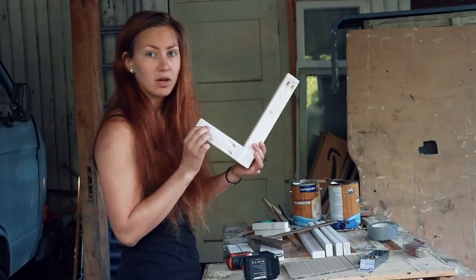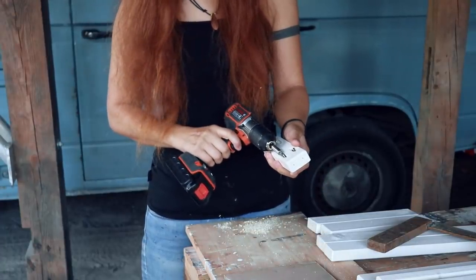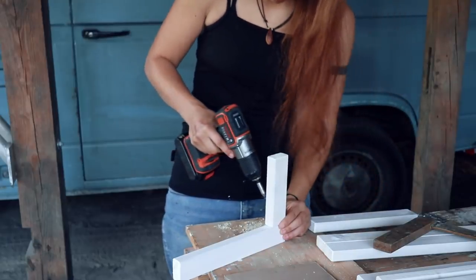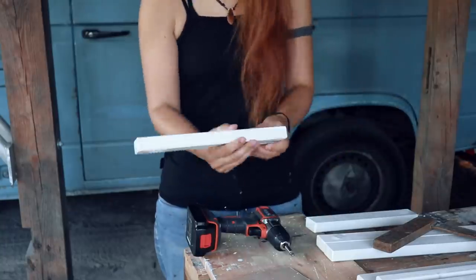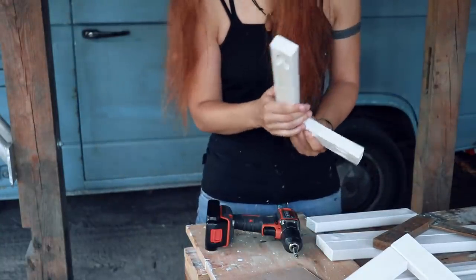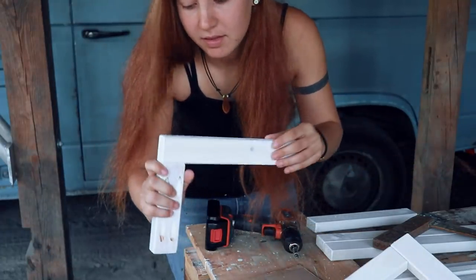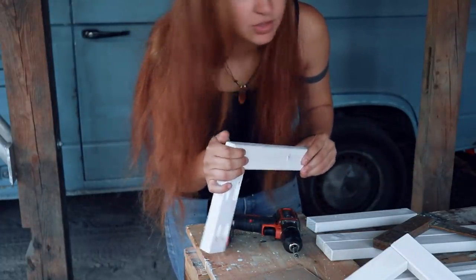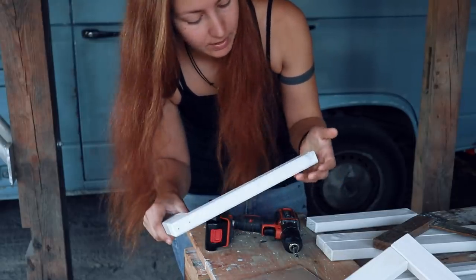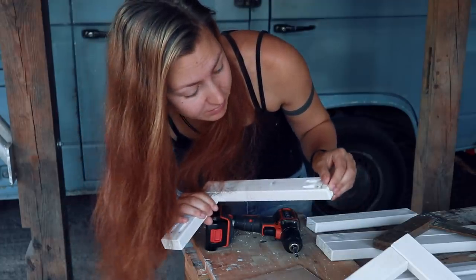Now I'm going to build two more of these. I made a mistake — there are holes here where they shouldn't be — but I think it should be fine. I'll just paint over it and nobody's gonna notice, except for me. I'm always going to notice these mistakes.